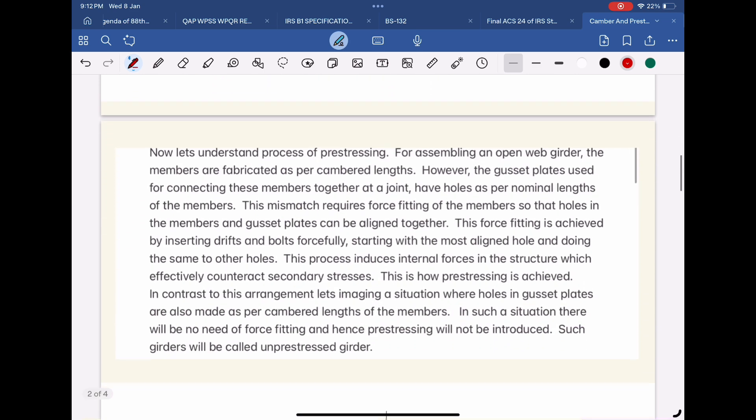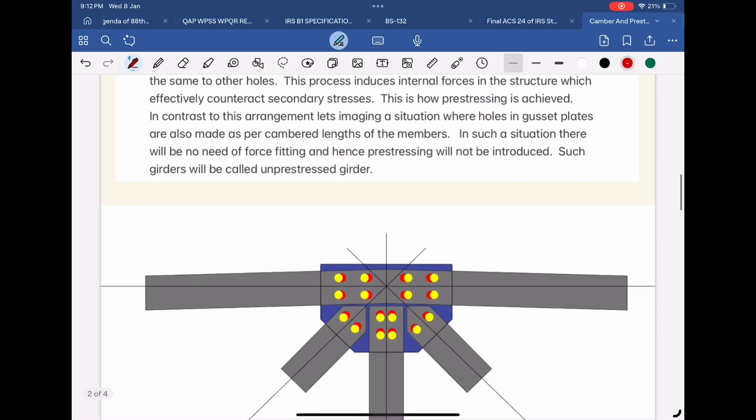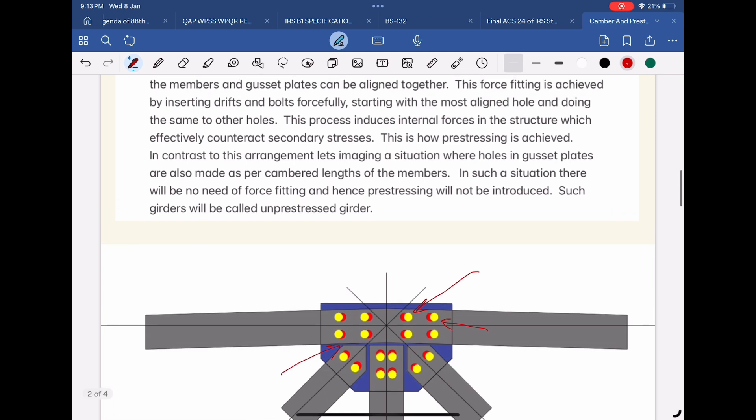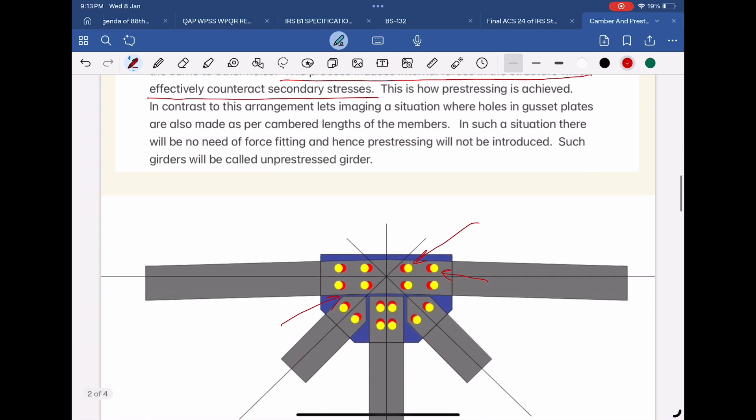Now let's understand the process of pre-stressing. For assembling an open web girder, the members are fabricated as per cambered lengths. However, the gusset plates used for connecting these members together at a joint have holes as per nominal lengths of the members. This mismatch requires force-fitting of the members so that holes in the members and gusset plates can be aligned together. This force-fitting is achieved by inserting drifts and bolts forcefully, starting with the most aligned hole and doing the same to other holes. This process induces internal forces in the structure which effectively counteract secondary stresses. This is how pre-stressing is achieved.